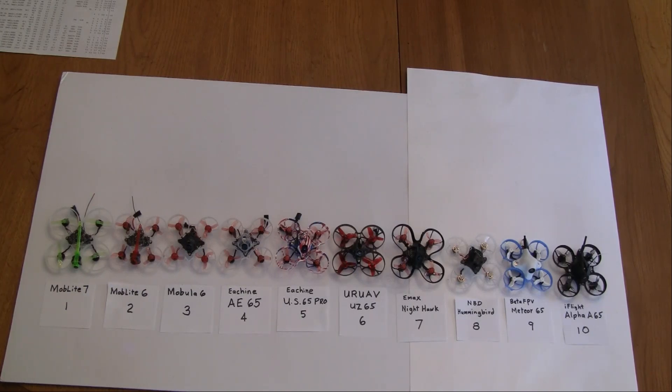For number six, I have the UR UAV UZ65. A lot of people liked that when it came out. It has slightly bigger props — instead of the standard 31 millimeter diameter prop, it's using a 35 millimeter prop. That gives it longer flight time and more power relative to the motor size compared to some of your other 65 millimeter frame models, so I gave it my number six.